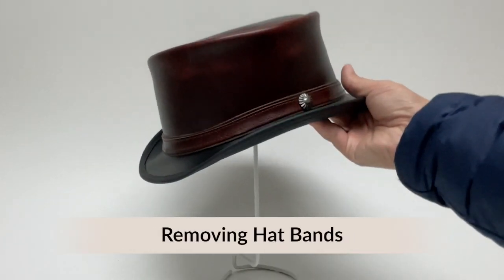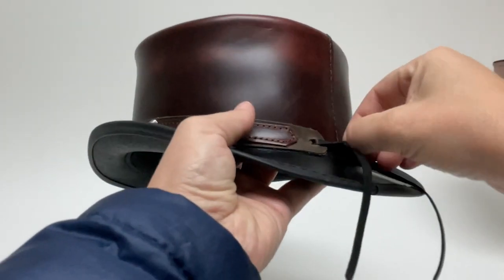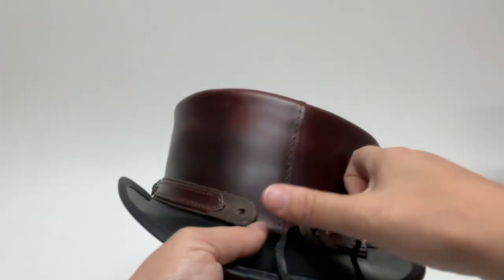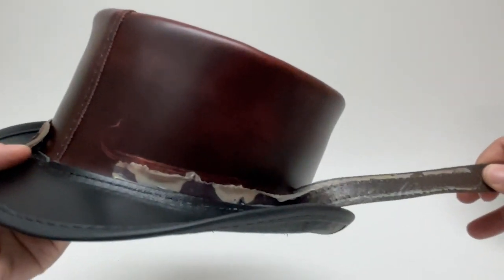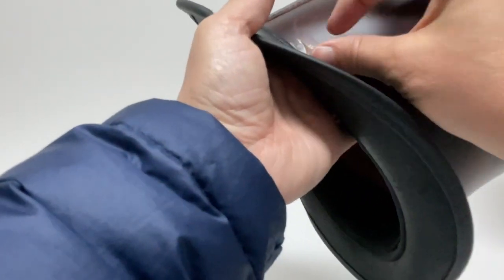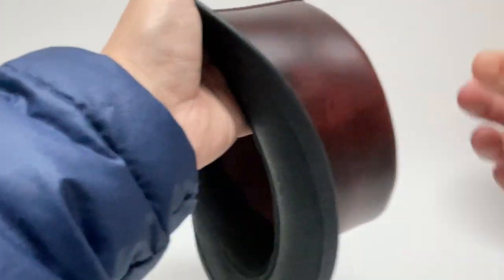Let's talk about removing hat bands. This one is glued on. What you're going to do is untie the back and then just go ahead and pull. The excess glue on the hat you're just going to pull what you can and rub the rest — it just balls up.